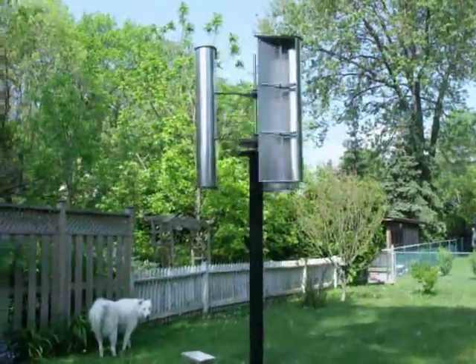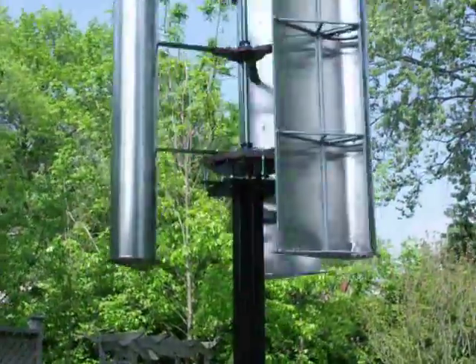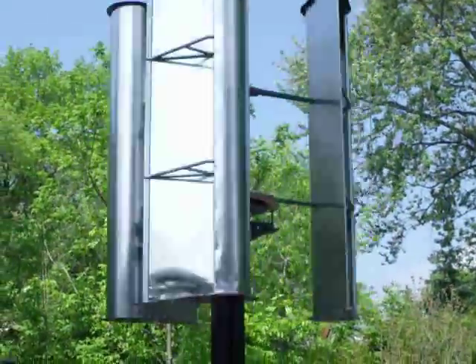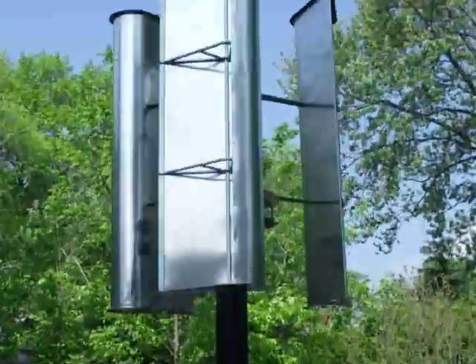I did a test on it yesterday and all the phases were putting out good, so I just have to get the wiring in. But here's a close-up — it's hard to see, there's not a lot of light here with the shade from the tree.